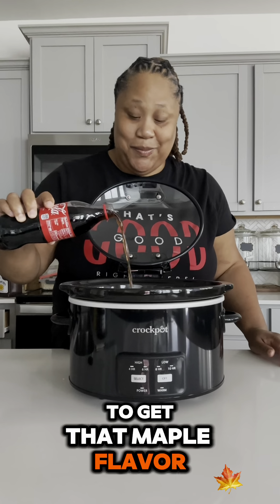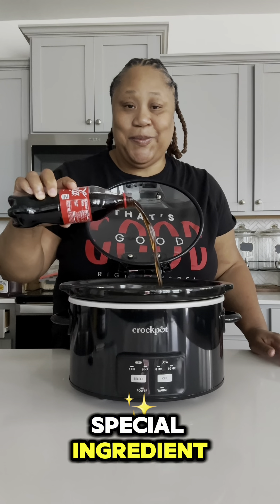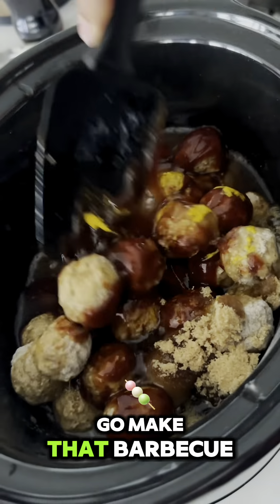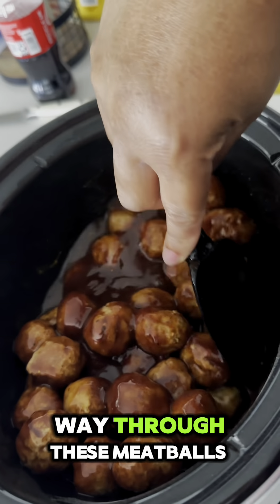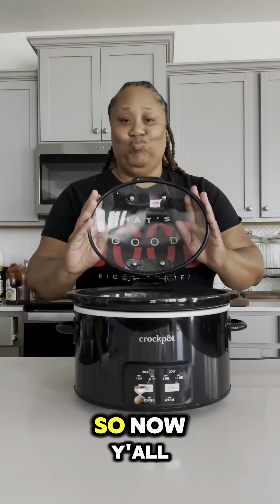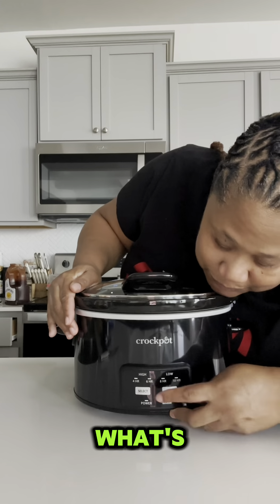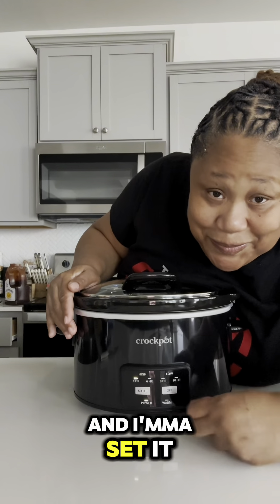After the mustard, I'm going in with some syrup to get that maple flavor, and then my special ingredient — Coca-Cola! That Coca-Cola is gonna make that barbecue sauce go all the way through these meatballs. Now I'm just gonna pop that lid on.